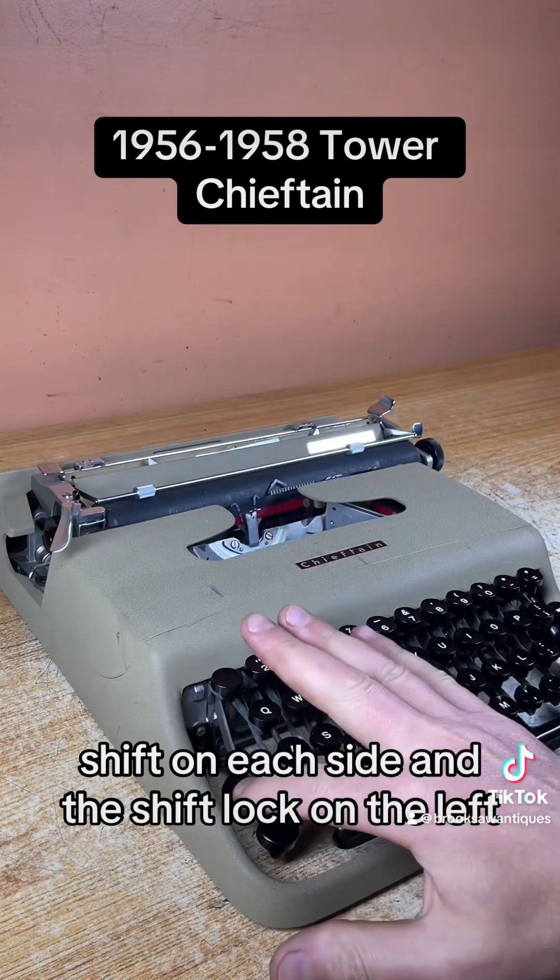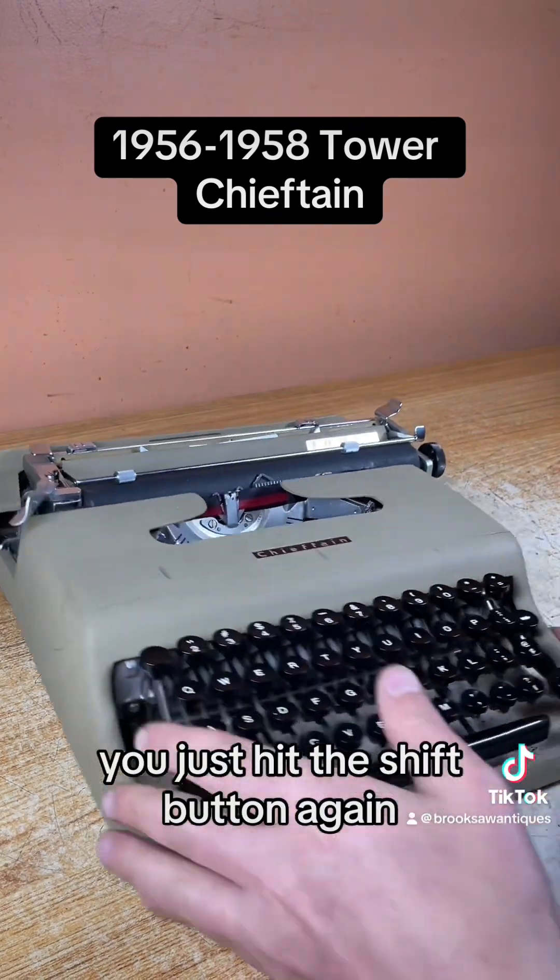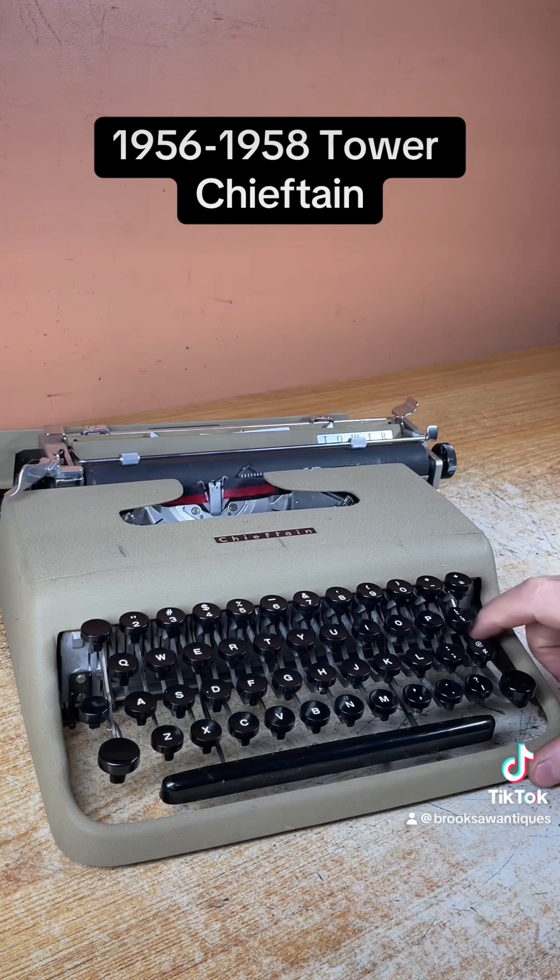There's a shift key on each side and the shift lock on the left. To clear the shift lock you just hit the shift button again. Backspace is on the right side. That works good.